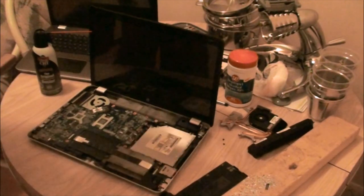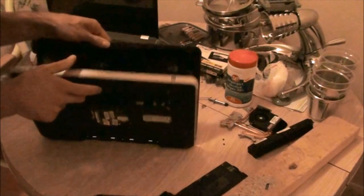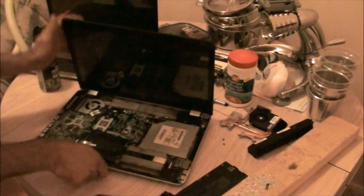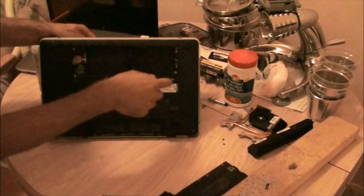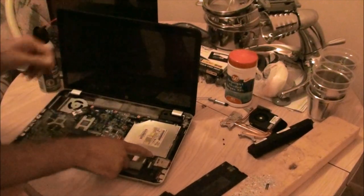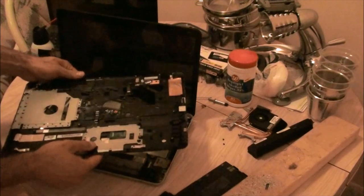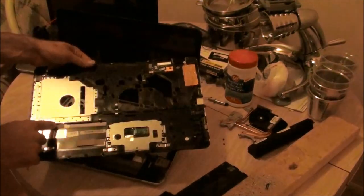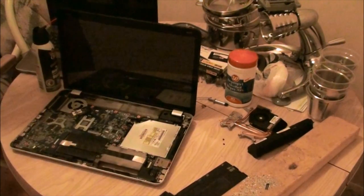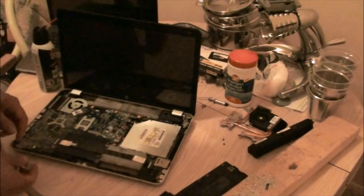Once you have the top... the top case won't come off unless you have all the screws out. There are little screw posts on this top cover, so make sure you get all the screws out. If it's not popping out easily, you need to get them all. You also need to take your DVD drive out.